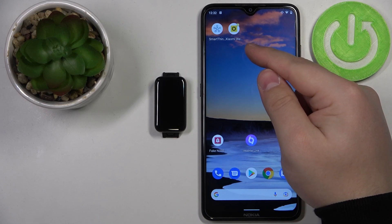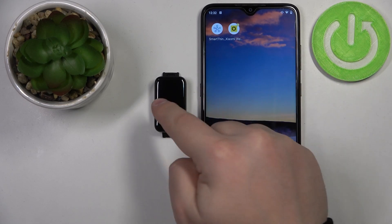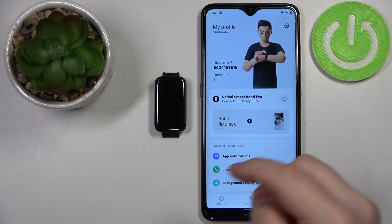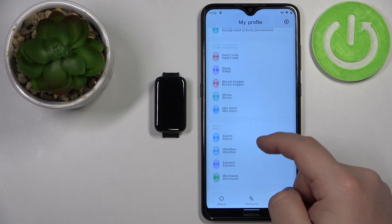In the application we need to tap on the profile icon right here. On the profile page we need to scroll down and find the option called alarm and tap on it.